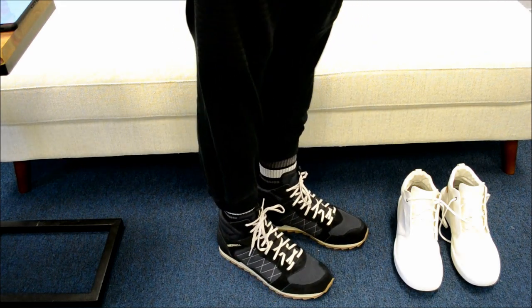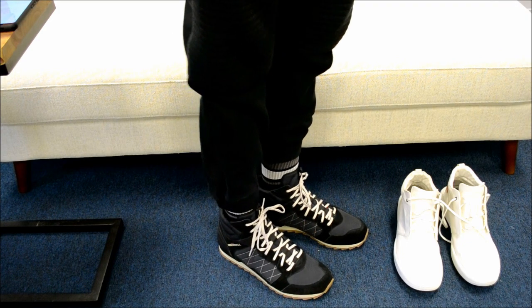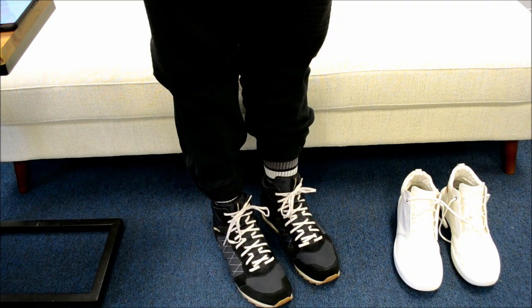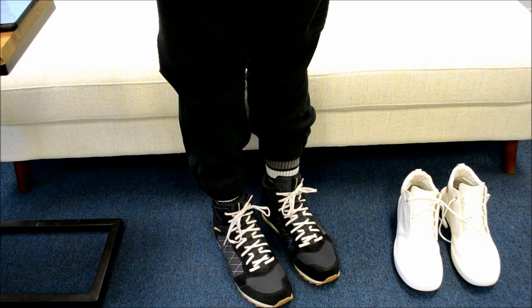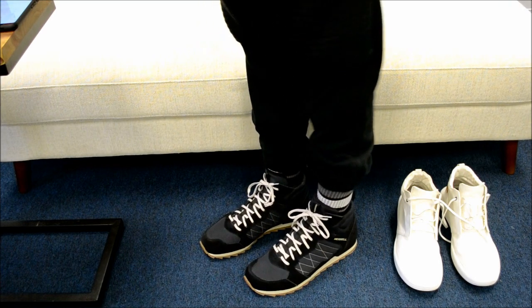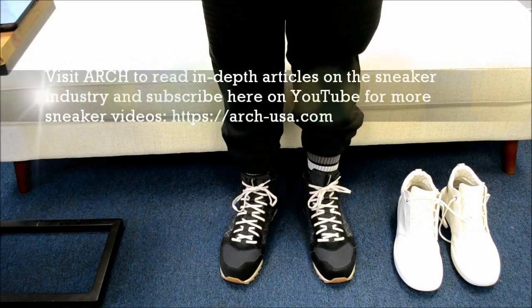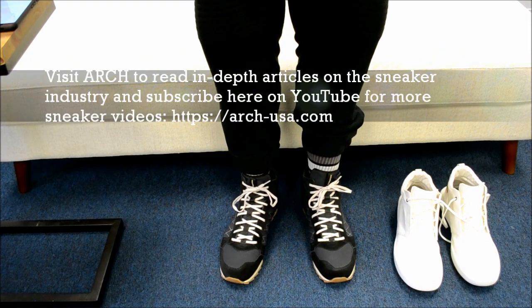I wonder what you guys think about these — I actually like them a lot. I think they're pretty stylish and look even better with a set of black shoe strings, but I'm feeling the shoe. I'm going to wrap it up right there and I'll see you guys on the next one.